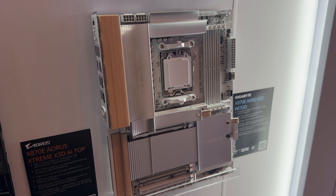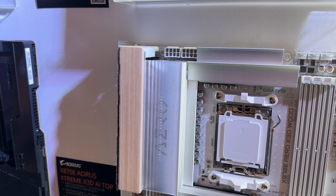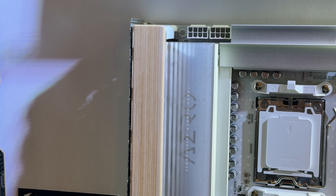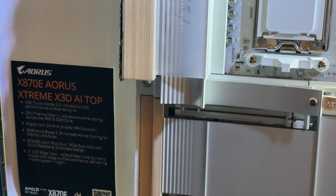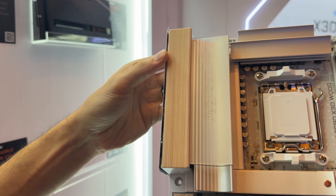The motherboard underneath that, however, I have mixed feelings about. I don't think I've seen anyone add wood to a motherboard before — it's certainly the first time for me. But with the ever-growing trend of wood cases and wood slab panels in setups, I honestly don't blame Gigabyte for trying something new.